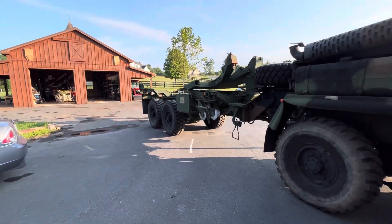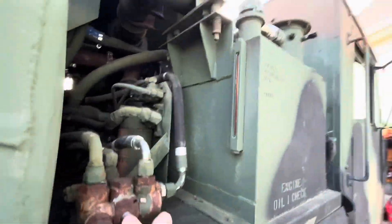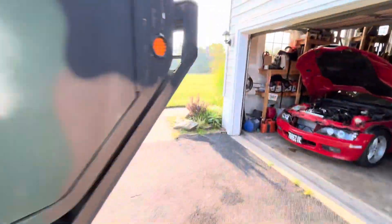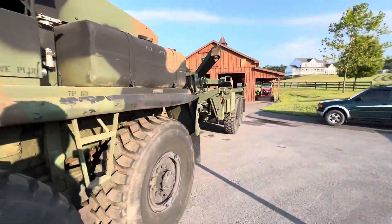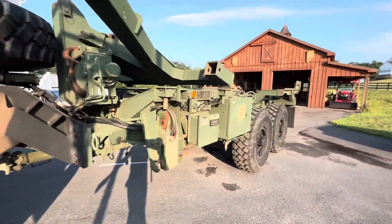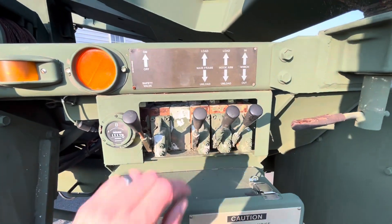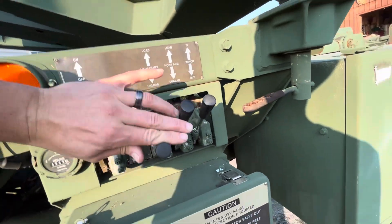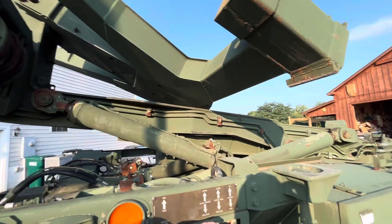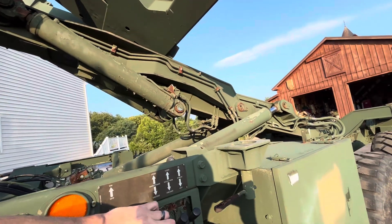I'm going to run the rear hydraulic functions first here. Going around with the controls — 60 hours on the controls. To do this you have to hold the safety up, and then the frame's going up. It's in transport mode right now so it's going to look a little funky.